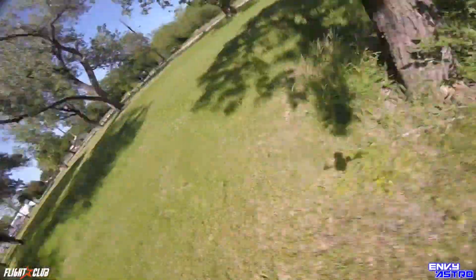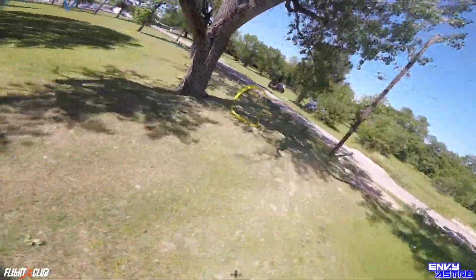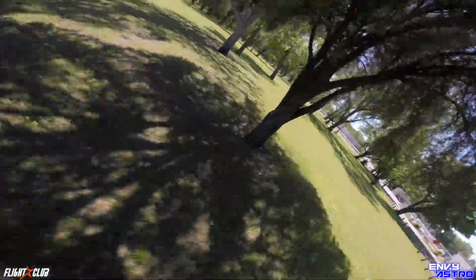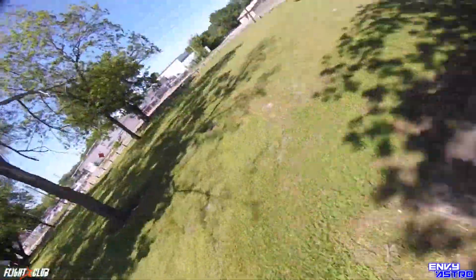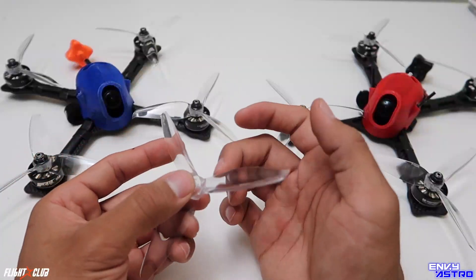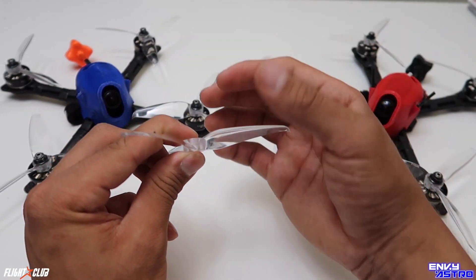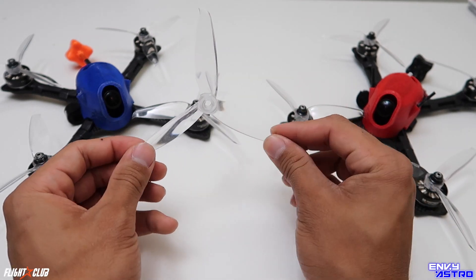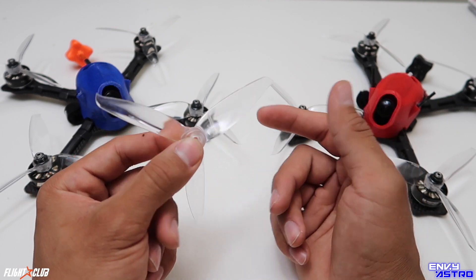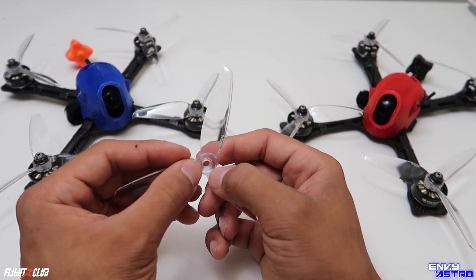It is a little bit on the expensive side at four bucks a set, meaning about a dollar a prop. They seem to be pretty durable, but not the most durable prop out there. If anything, one complaint I would have for Gem Fan if they plan on making another prop is to work on durability — because they do claim high durability on their packaging, yet these tend to bend right at the hub.